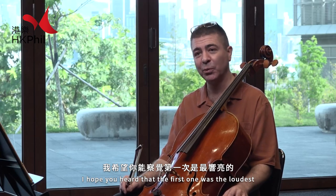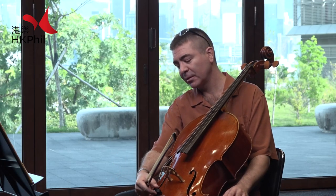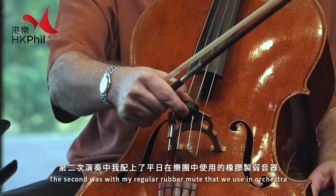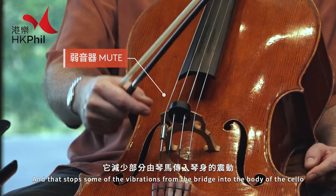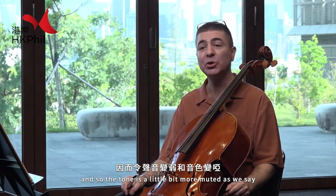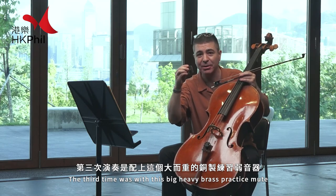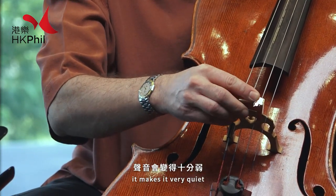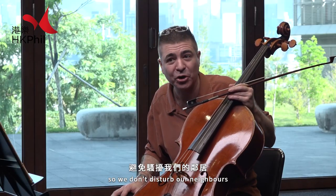I hope you heard that the first one was the loudest because I had no mute on my bridge. The second was with my regular rubber mute that we use in orchestra, and that stops some of the vibrations from the bridge into the body of the cello, so the tone is a little bit more muted. The third time was with this big heavy brass practice mute. When I put it on the bridge like this it makes it very quiet. We call it a practice mute because it's what we use for practicing at home so we don't disturb our neighbors.